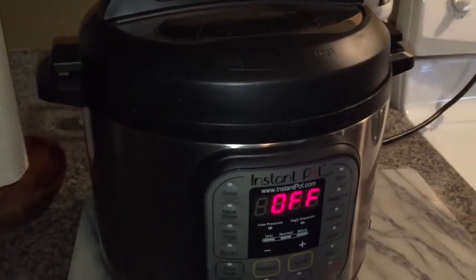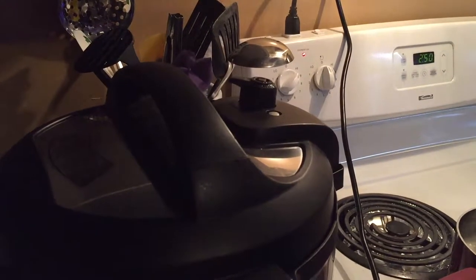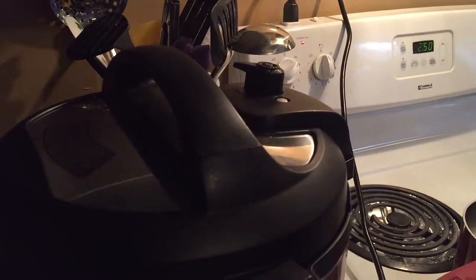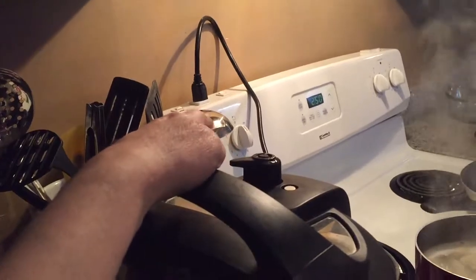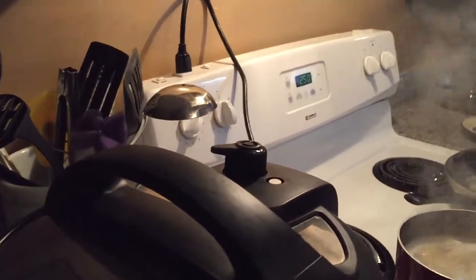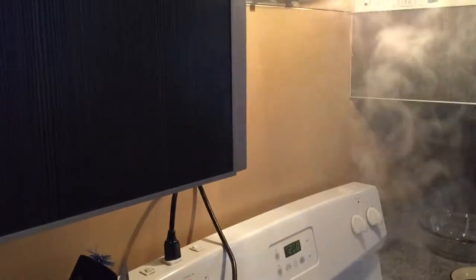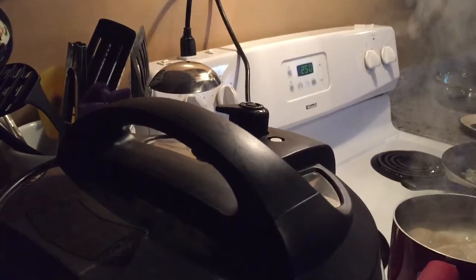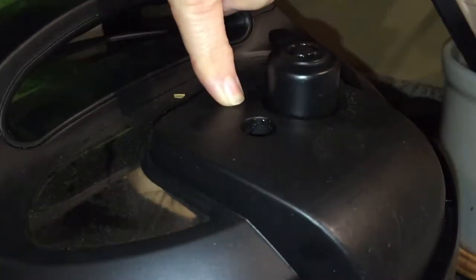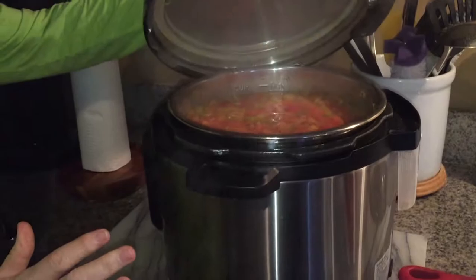Cynthia decided she doesn't want to wait for it to depressurize naturally, so we're doing a quick release — turning the valve forward. You can hear the steam releasing. Once the pin goes down, the lid is safe to open. We're going to open it away from us to stay out of the way of the steam.